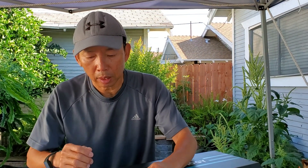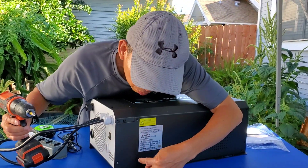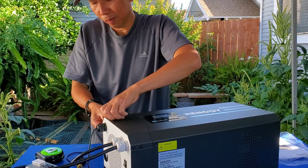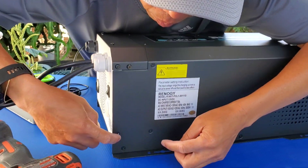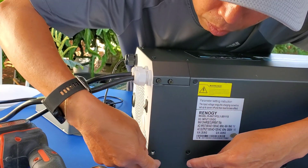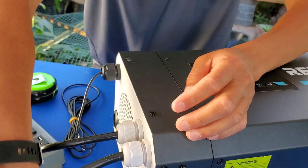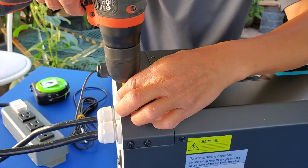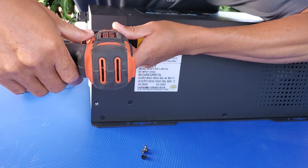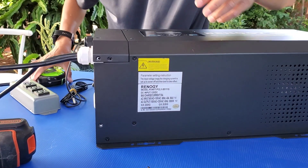Let's open up the Renegy unit and take a look inside. You're going to open one, two, three screws on each side — three on this side, three on this side, and two on the top. I already have it half open actually.